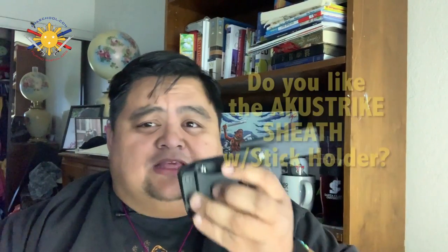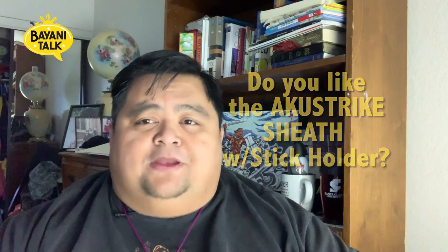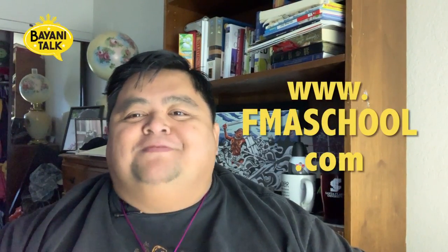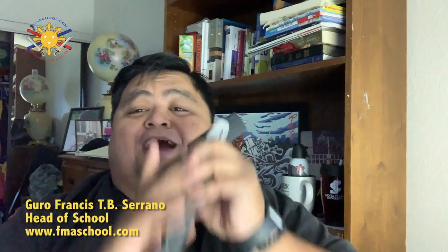Tell me what you guys think. Do you like this? Do you think this is a good idea? Comment down below. And if you're looking for a Filipino martial arts school that will teach you how to use this or incorporate it, please check us out on our website at www.fmaschool.com and sign up today. Until then, my name is Guru Francis from Filipino Martial Arts School. Peace out, God bless, and keep swinging them sticks.